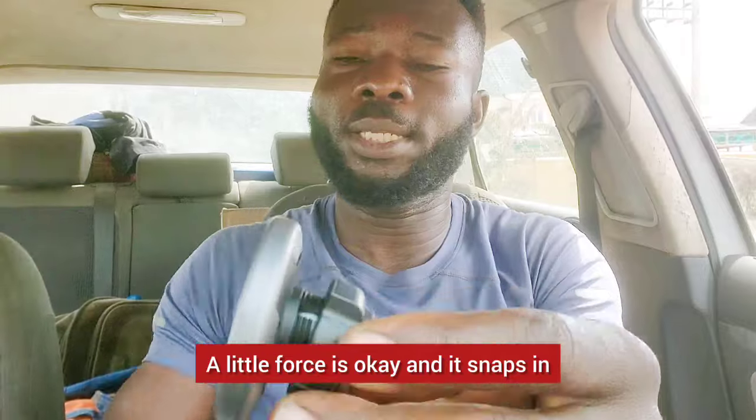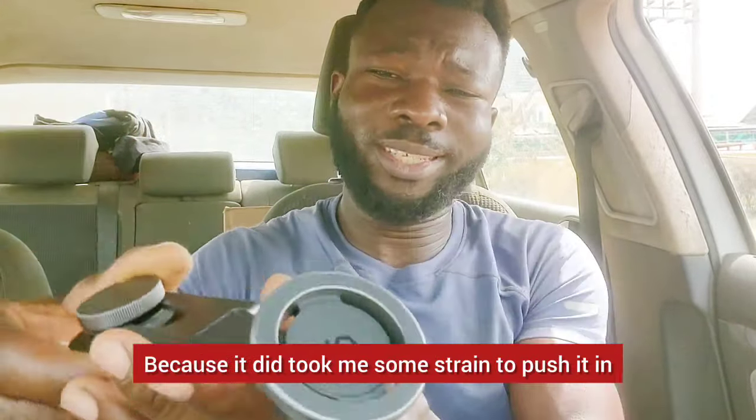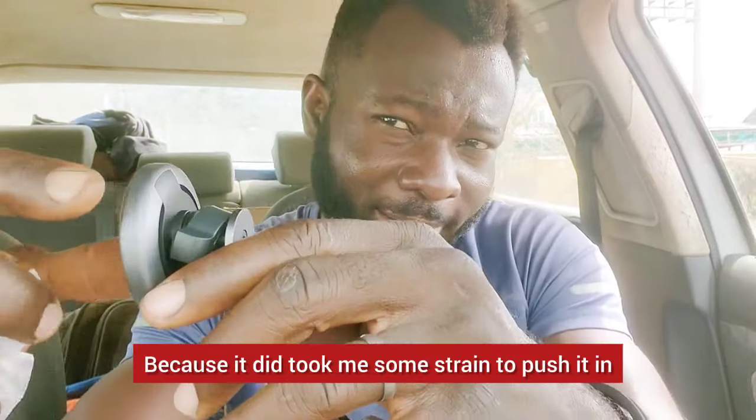A little force is okay and it snaps in — you hear that? Now it's not going to come out. Why? Because it took some strength to push it in.